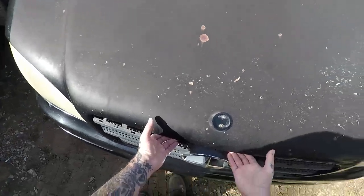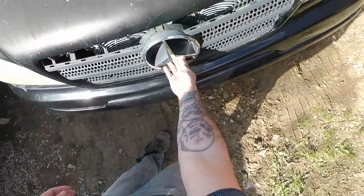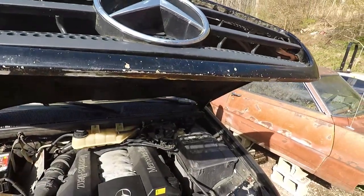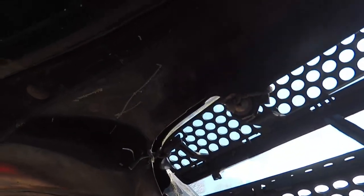First thing you want to do is pop your hood. This is done — it's popped. There's a little trigger underneath the Mercedes in case you didn't know how to pop your hood on the ML430, and it opens up just like so.